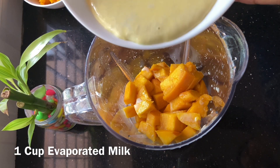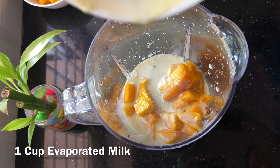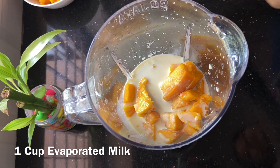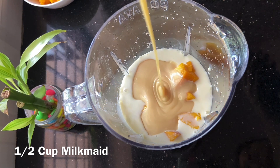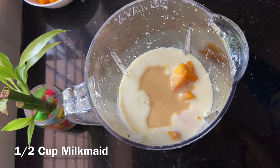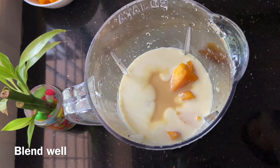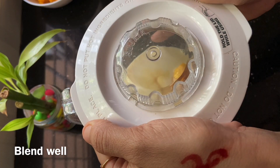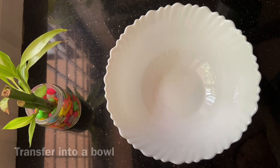We add a cup of olive oil. We can add a cup of olive oil — this is for the taste. We also add a cup of milk, so we will blend it together.